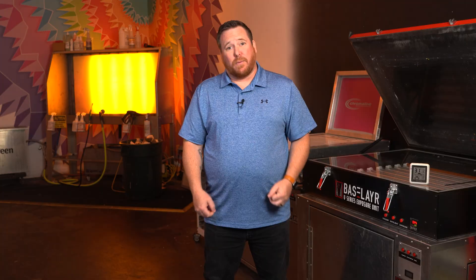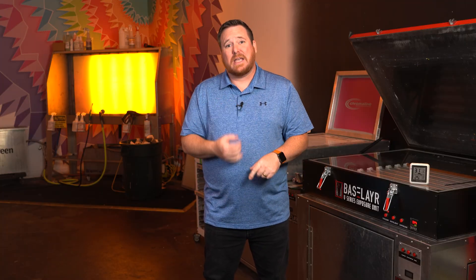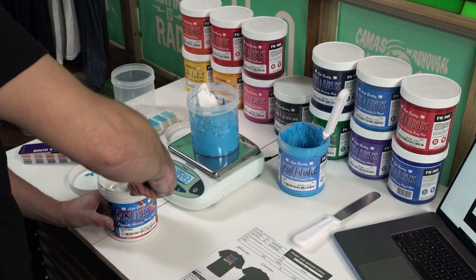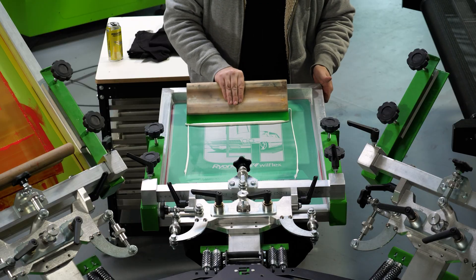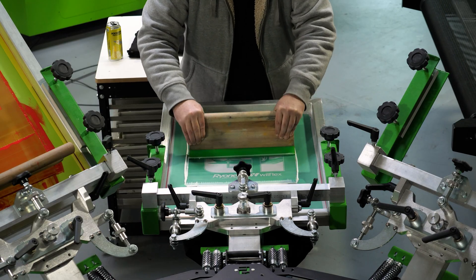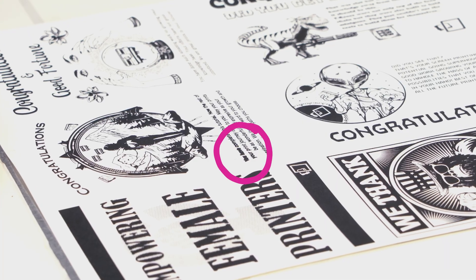So let's start with ink type. Whether or not you're using water-based inks, Plastisol, solvent, or UV, you need to have the correct emulsion to work with the ink system that you're using. If you're using water-based or discharge inks, one of the most important factors is that the emulsion is water-resistant. If the emulsion is not water-resistant, your screens are going to break down really fast and you're going to have problems across the board.